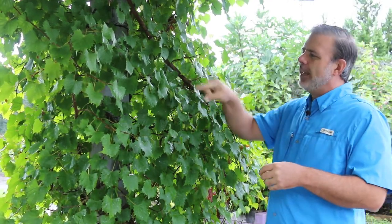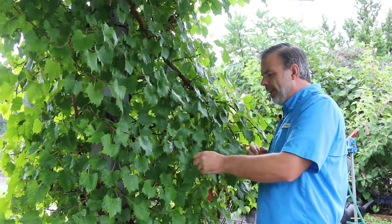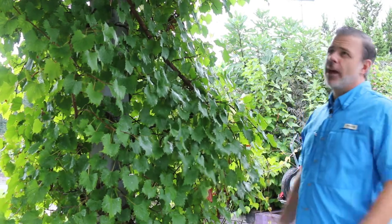Rotundifolia — of course the leaves are more round than some other grapevines. They're very thick leaves as well, and a lot of the foliage that you see on this plant has grown this year.